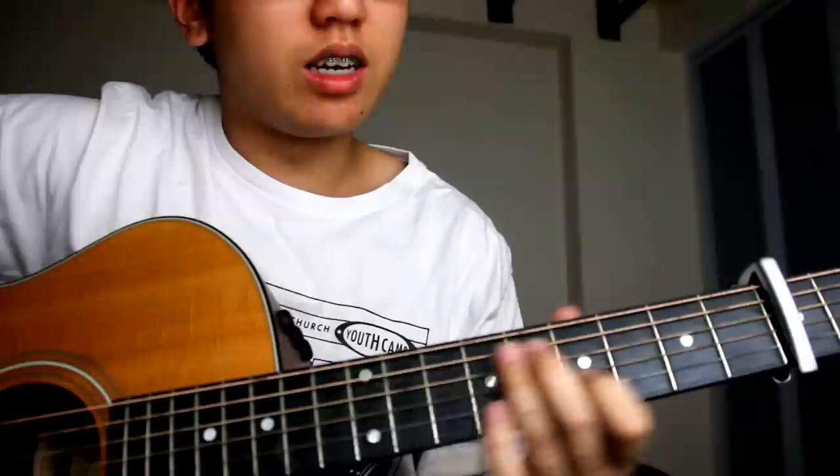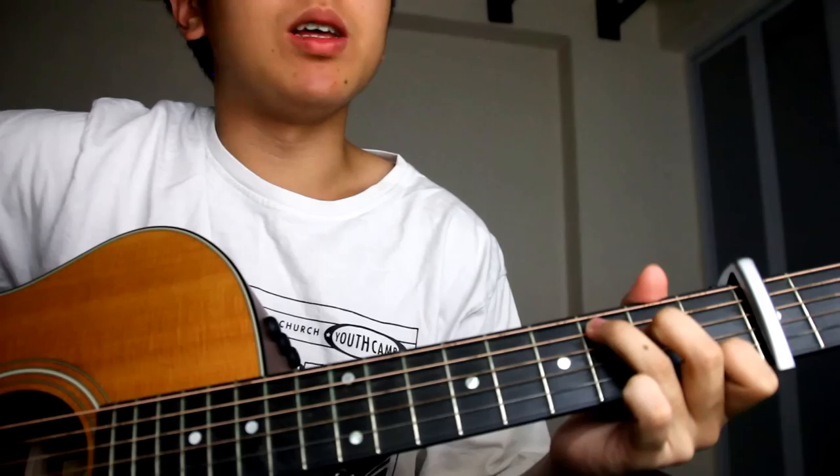Hey guys, I'm Amos here and today we'll be learning how to play the chorus of 'Let It Go' from the movie Frozen. It's quite a simple arrangement and I'll just play it once through.